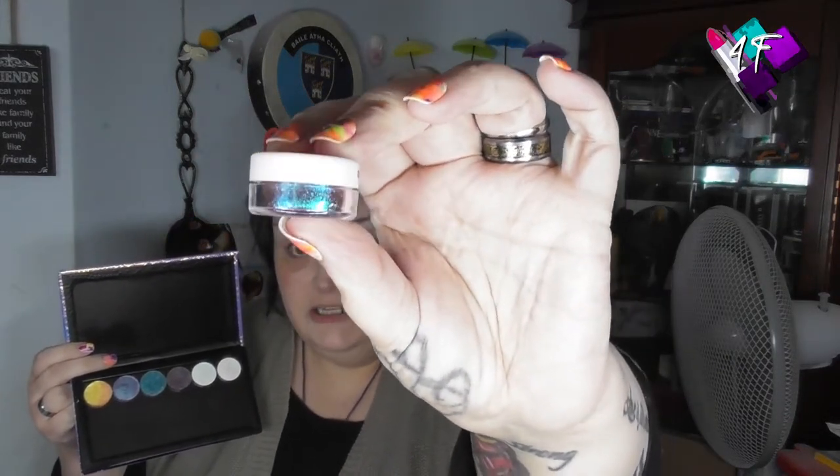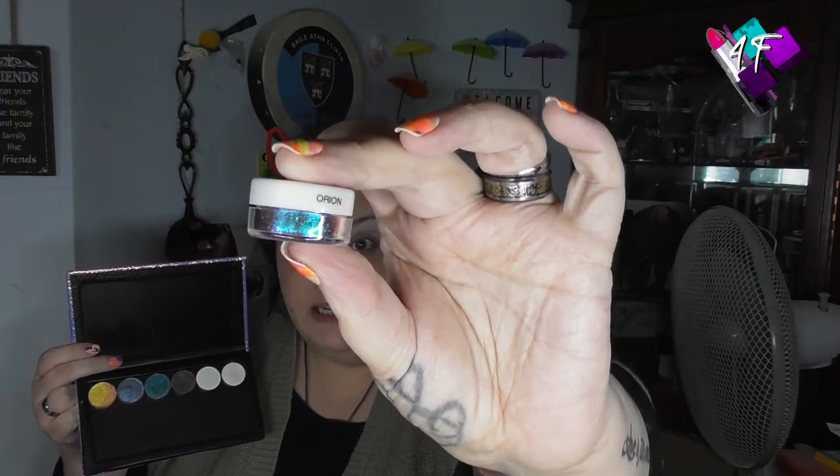Hey, my lovelies. I would have shown you the outside of this beautiful palette in the intro — I might even have shown you the inside, who knows, I haven't filmed it yet. This is a Tarte palette, believe it or not. But in here I have got some shadows from a company called The Pastel Roses. These five I bought myself. This was a freebie. They also included a loose glitter topper in shade Orion, which shifts from teal through purple and green — very pretty indeed. But it is very much a topper style pigment.